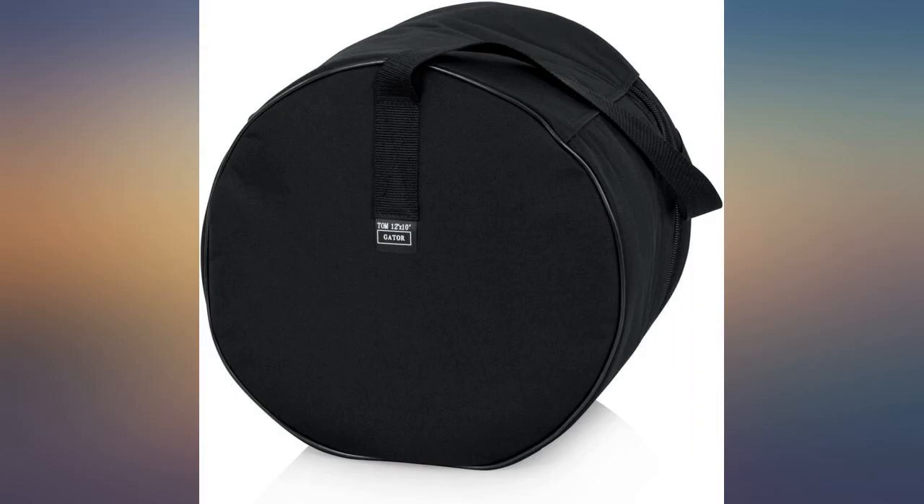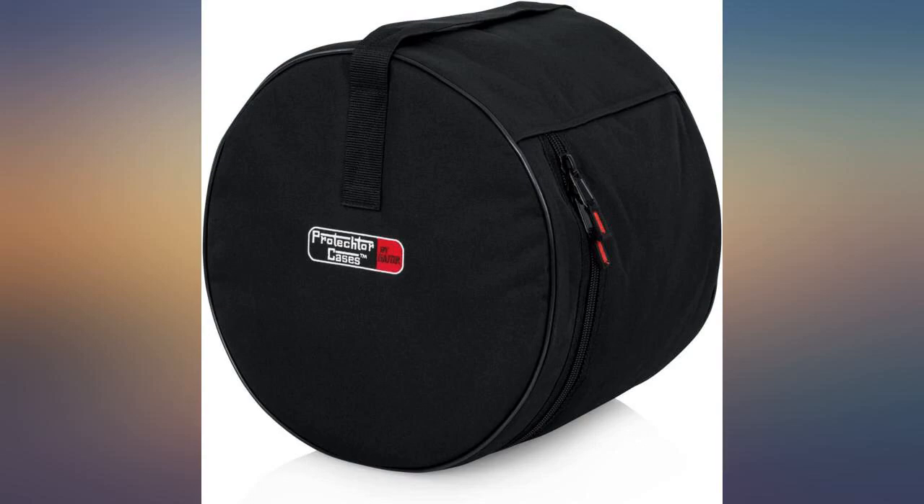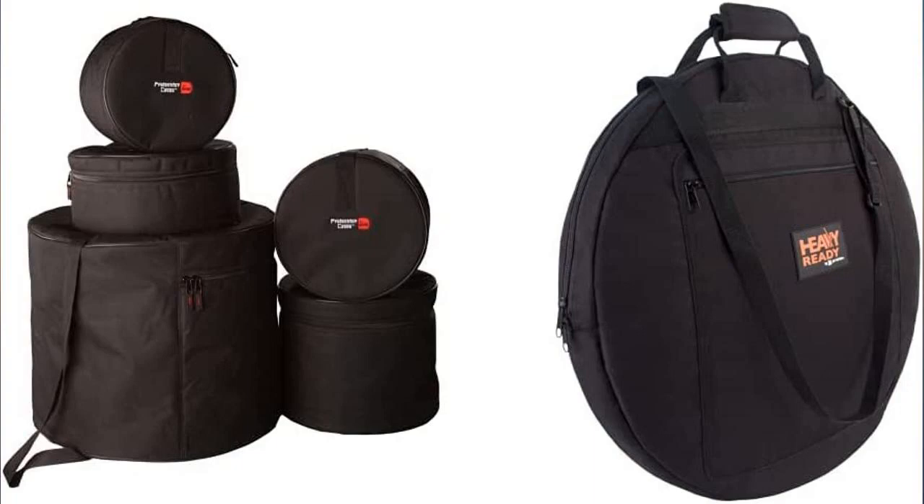Then I'll buy either another 16-inch bag for my 16-inch floor tom or an 18-inch bag. As far as quality goes, these bags are very nice — a good buy at $120. Can't wait to reorder them.